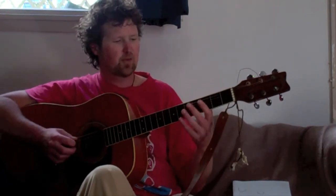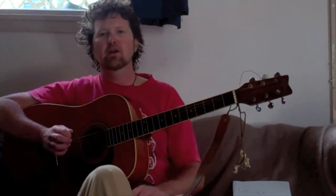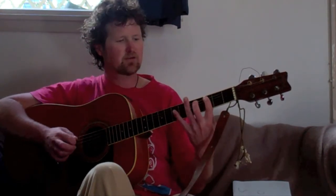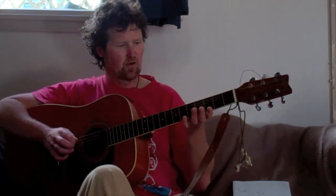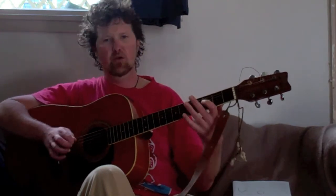So we've got our first part: 0, 3, 4, 5. And our second part: 5, 5, 3, 0. So now our trick is to run the two together. So we're going to go like this — 0, 3, 4, 5, 5, 5, 3, 0, like that.